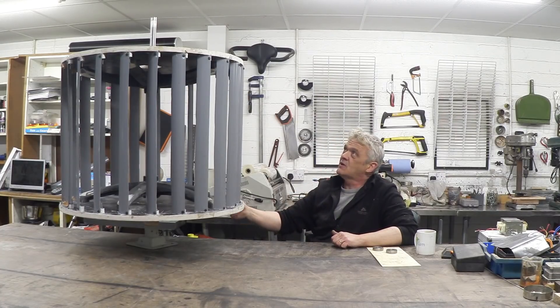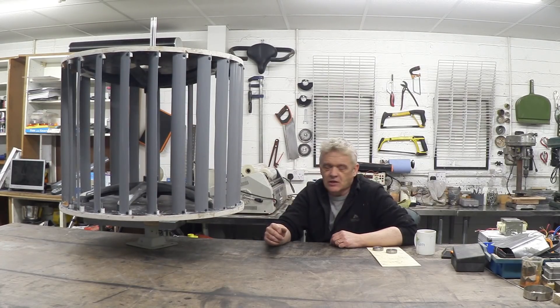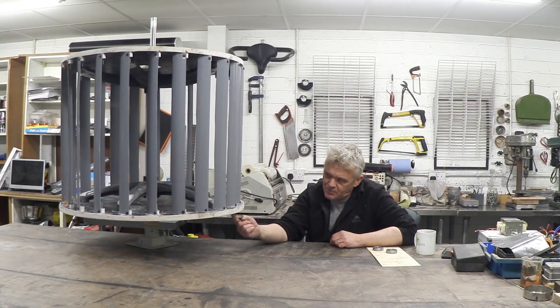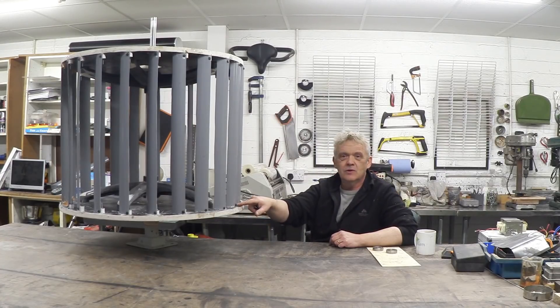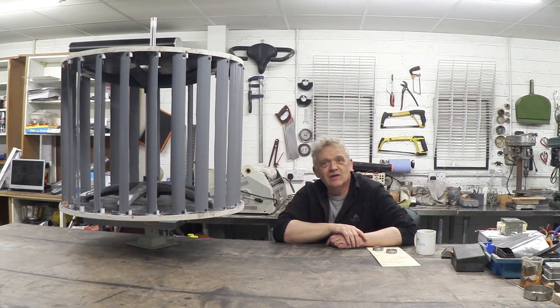For anybody who thinks I don't listen to people, I do. I got a bit worried about the fixing of the blades based on comments people were making, and I thought, well, that makes a lot of sense. So I've put a bolt through every one of those little pipes — the pipes are now bolted on — and then I've put a screw in each of the blades into those pipes to hold them. Everything is firmly fixed, not just relying on glue anymore. There are a lot of screws and bolts in there.